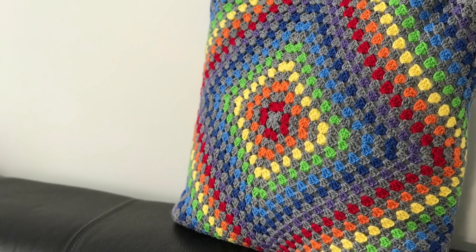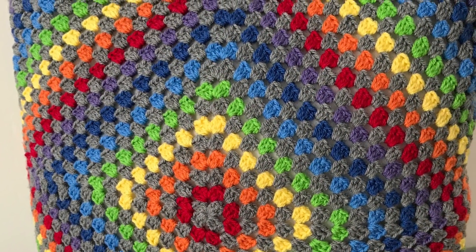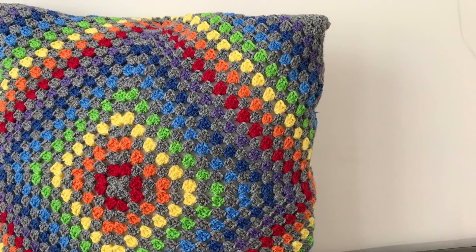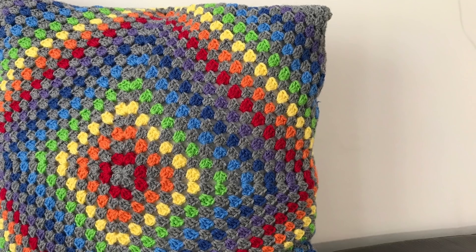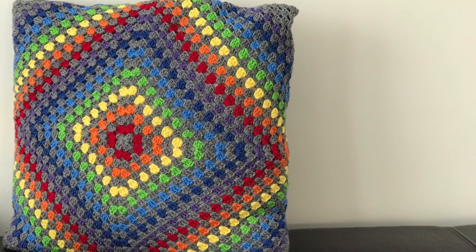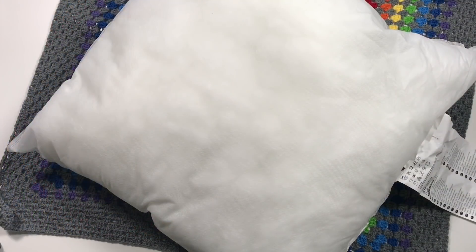Hi everyone, it's Anja here. I'm back with another video for Ophelia Talks and today we are making a rainbow cushion. It is built from a huge granny square that you can then fold over the cushion like an envelope. I do hope you enjoy this project.